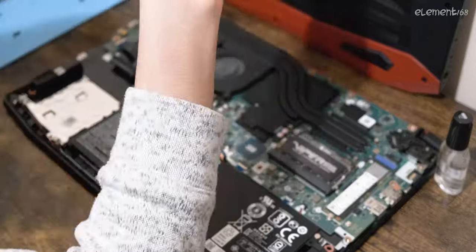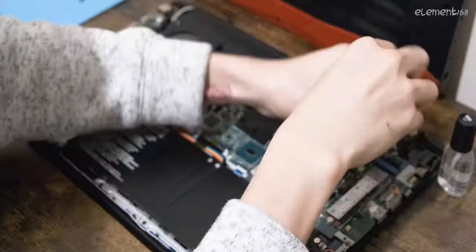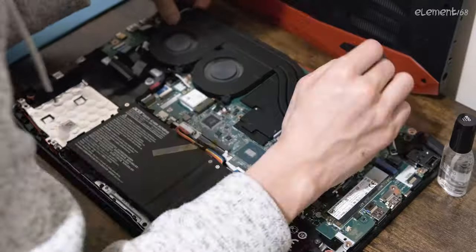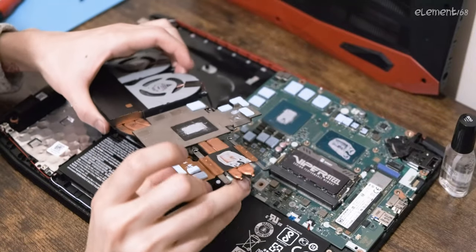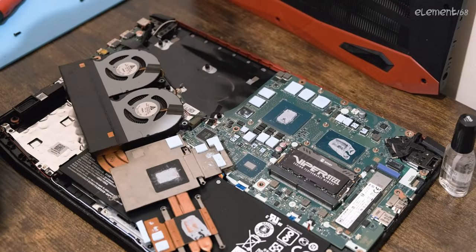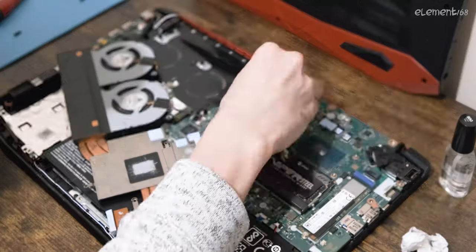Then I remove the heatsinks and fans. Mine is copper, which is safe. Then I clean off the old thermal paste that I had applied.